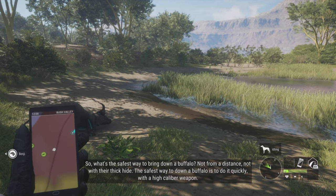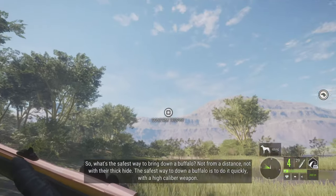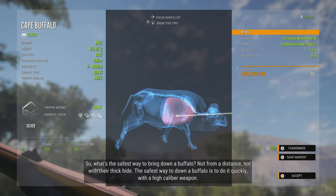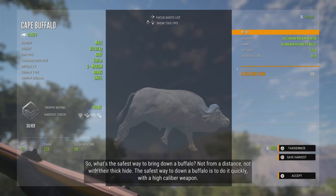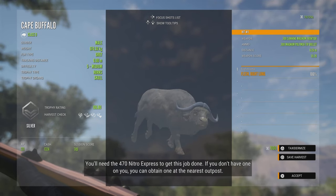What's the safest way to bring down a buffalo? Not from a distance, not with their thick hide. The safest way to down a buffalo is to do it quickly with a high caliber weapon. You need the 470 Nitro Express to get this job done.